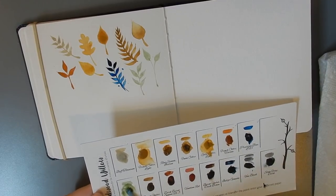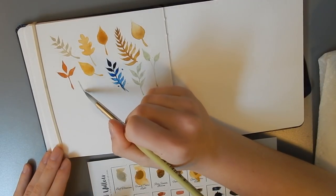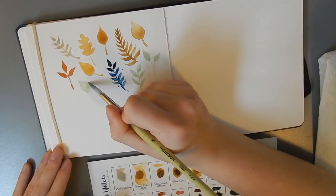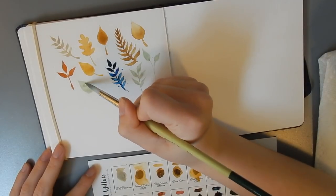I'm going to do a larger area of that Green Earth over here just so we can see how it granulates. This is a relatively smooth paper, but we'll still be able to see it.